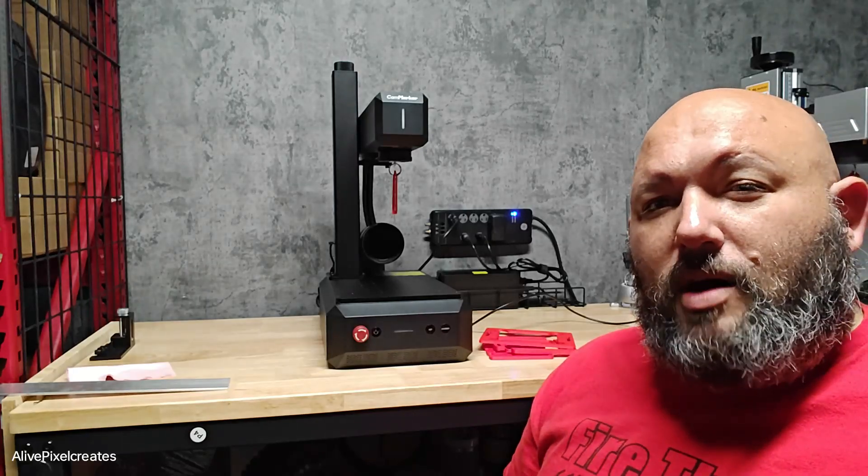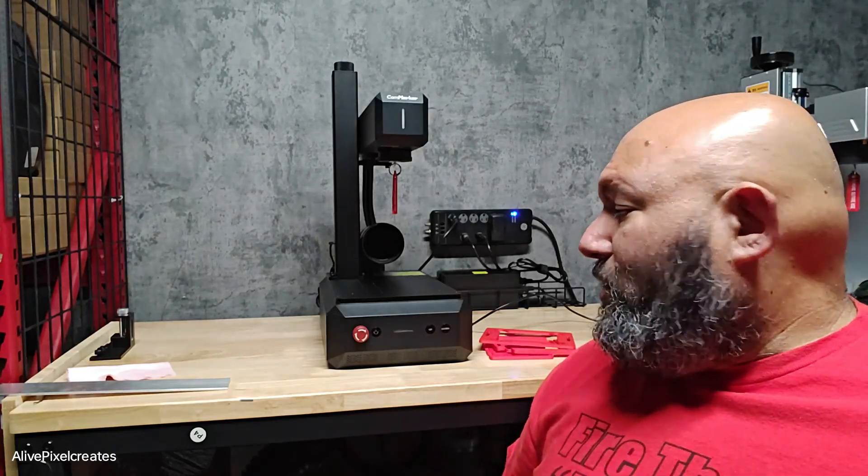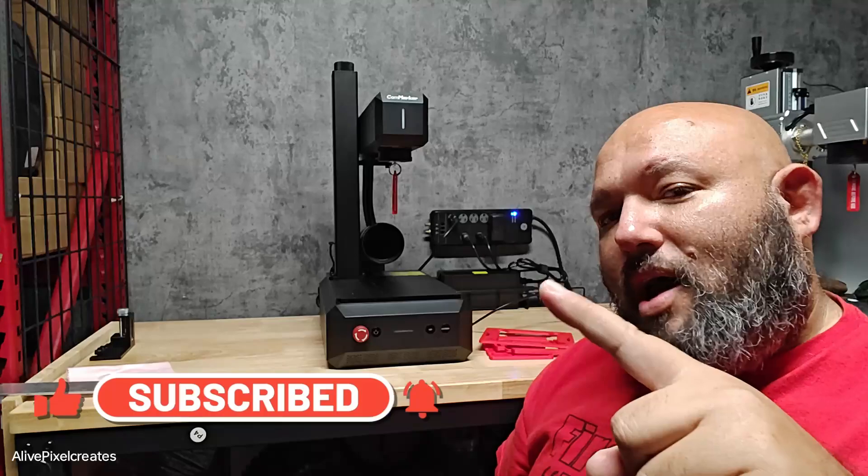There's not much I can say right now — stay tuned for some testing. Put in your comments below what you would like to run on this machine; we will run it. I have a bunch of materials and we can do a head-to-head engraving to see who gets the better results. If you like what you see and want to support us, just give us a thumbs up, subscribe, and fire the laser.